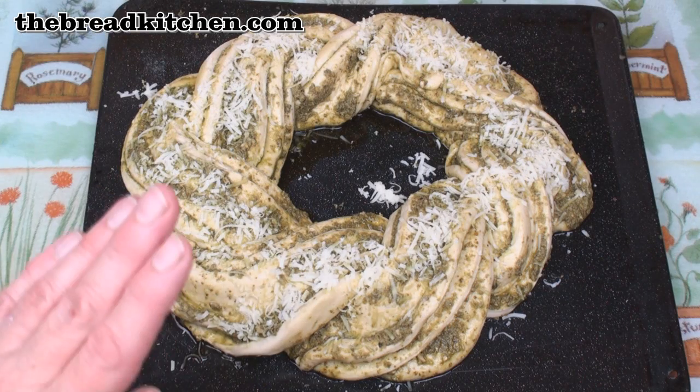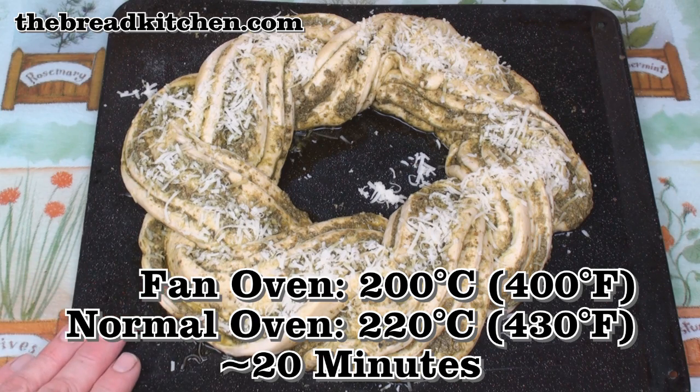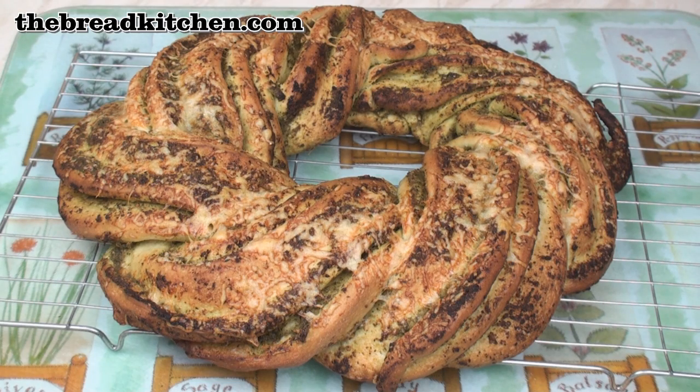This is now ready to bake at 200°C fan oven, 220°C normal oven for about 20 minutes. Then when it comes out of the oven it looks like this. Slide onto a wire rack and leave to cool.